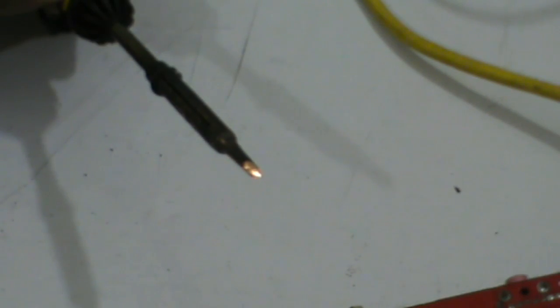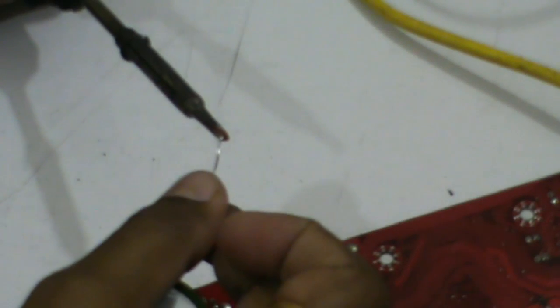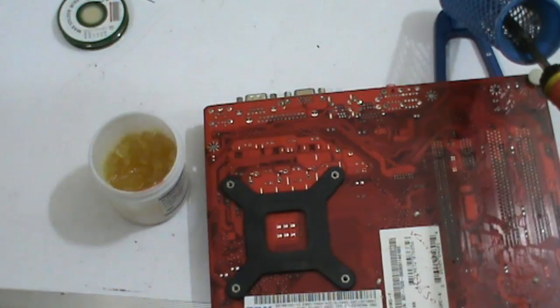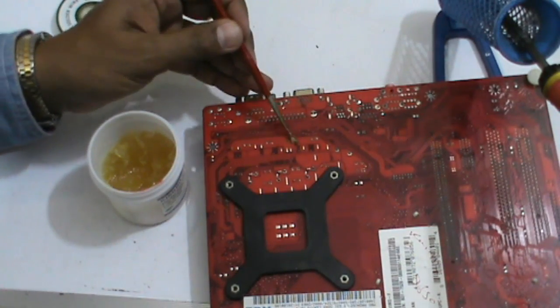For capacitor removal, you need a sharp bit so you can remove the capacitor easily. Apply the solder wire on it, then apply flux on the capacitor lead.